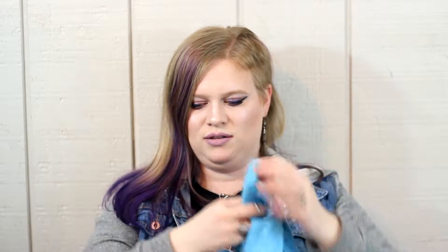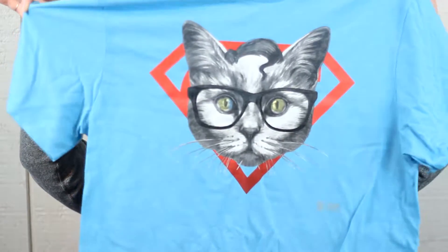I can't stand really, really tight graphic t-shirts. I think they look better loose. So this is what a large looks like — it's very comfortable. Next up, I got a Wonder Woman Pop, which is really, really cute.